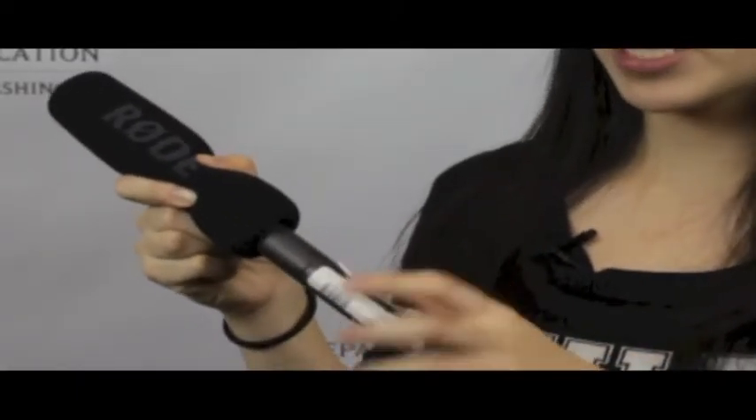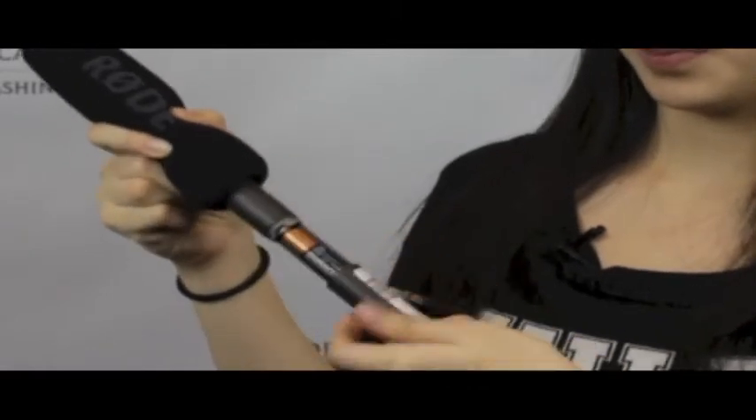Make sure that there's a fresh battery in there. Like the Sennheiser, you can either use an XLR or a mini cable to plug it into the Zoom.